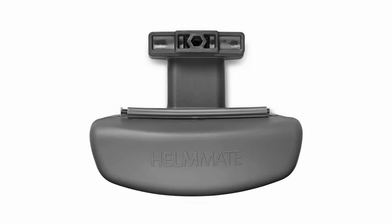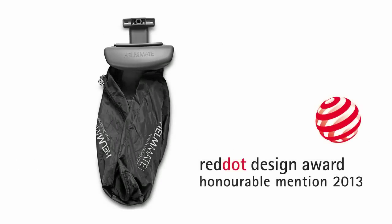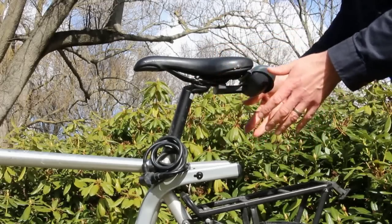This unique design has been acknowledged with the world-famous Red Dot Design Award. It is very easy to mount your Helmate under your seat and it takes less than 20 seconds to store away your helmet.